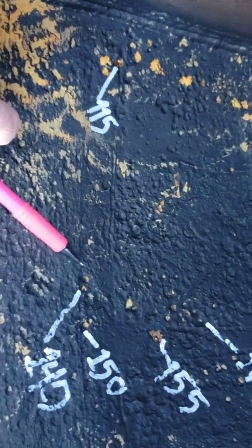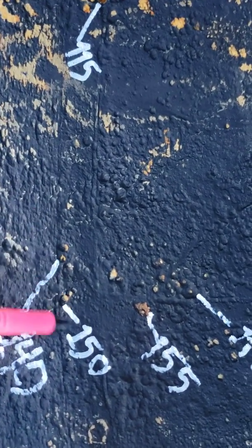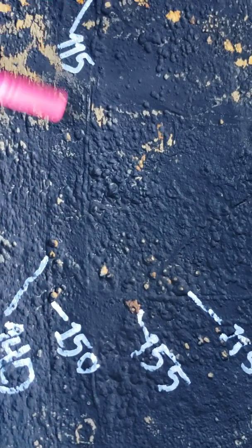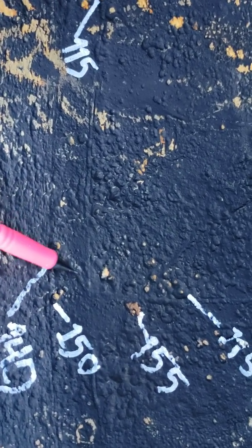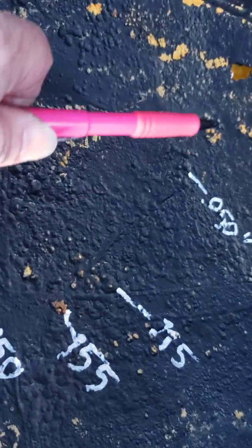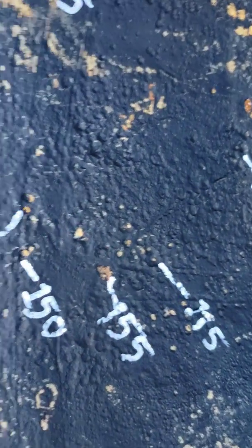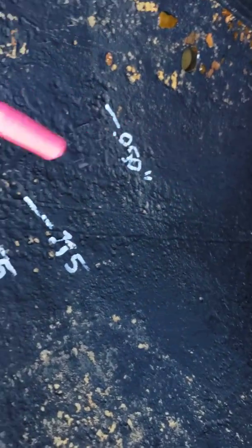It also has some pitting both in the weld. Notice here — there's the girth seam, the weld seam. And there's pitting in the weld, but the pitting is as deep as the base metal. Notice right there — there's the long seam of the piece.